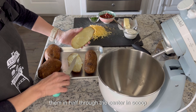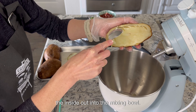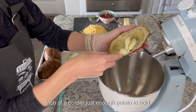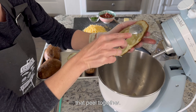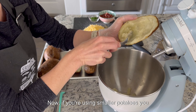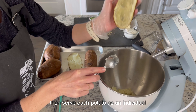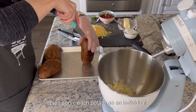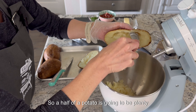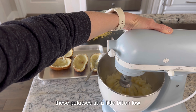As soon as the potatoes are cool enough to handle but still warm, we're going to cut them in half through the center and scoop the inside out into the mixing bowl. Leave about a quarter of an inch border — just enough potato to hold the peel together so it doesn't fall apart. If you're using smaller potatoes, you can cut off just the top third and serve each potato as an individual side. These are pretty big, so half a potato is going to be plenty as a side dish.